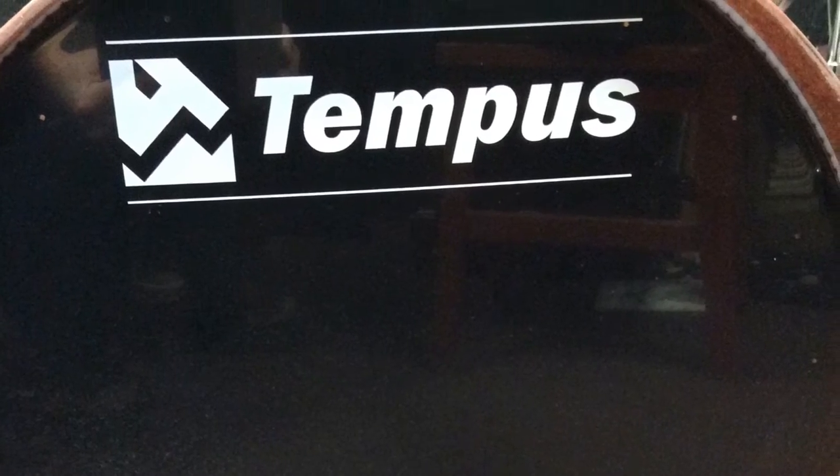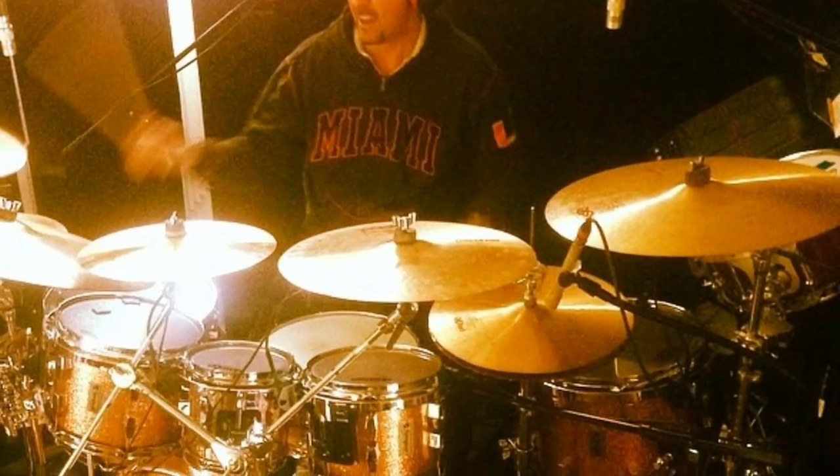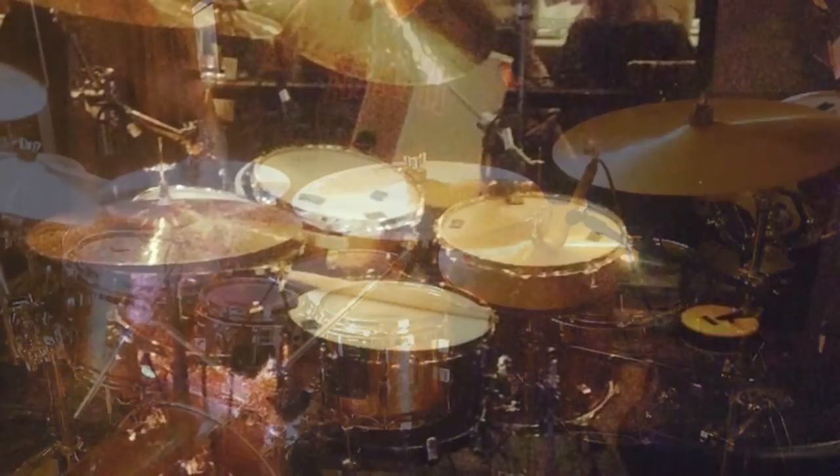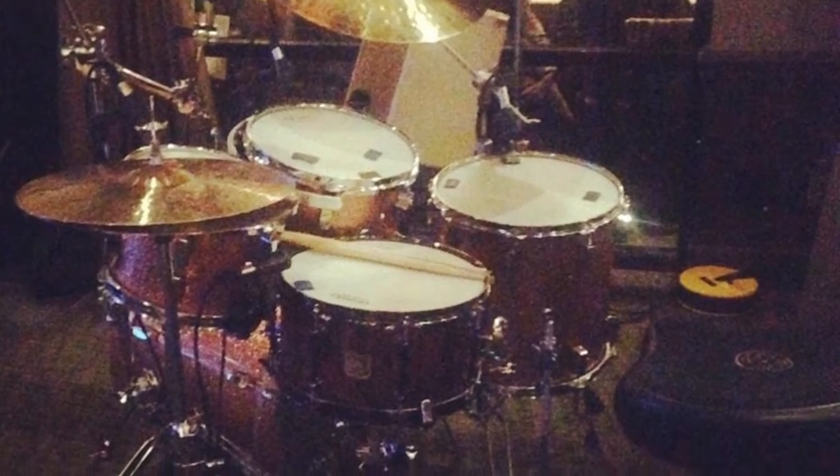I personally have been using the Kelly Shoe bass drum microphone mounting systems for almost 10 years now and have yet to find another isolation bass drum system that works as well and is as adjustable as Jeffrey's.